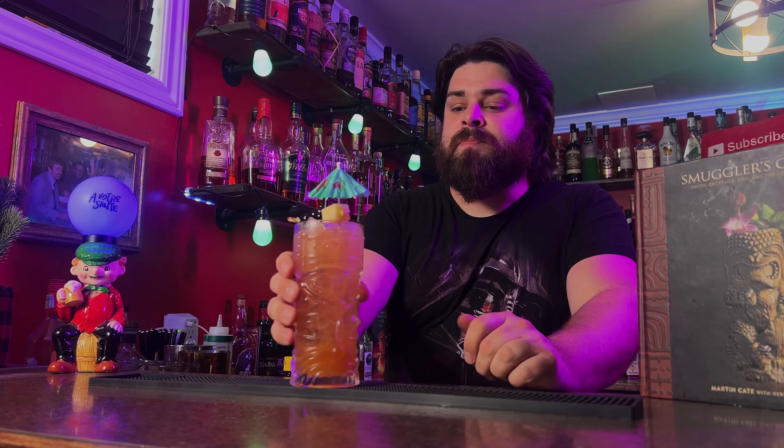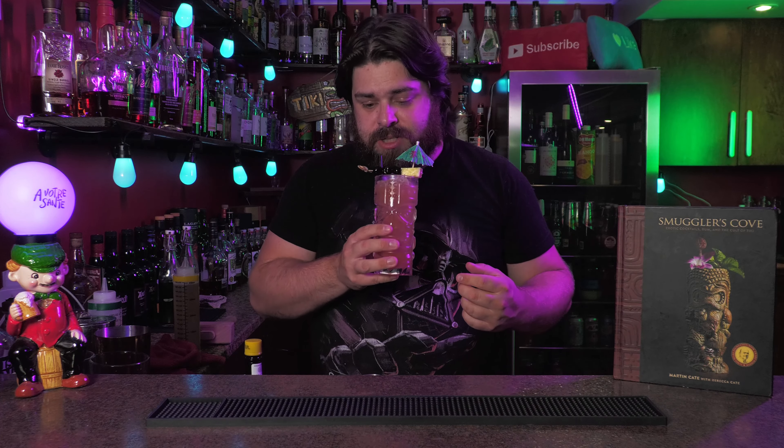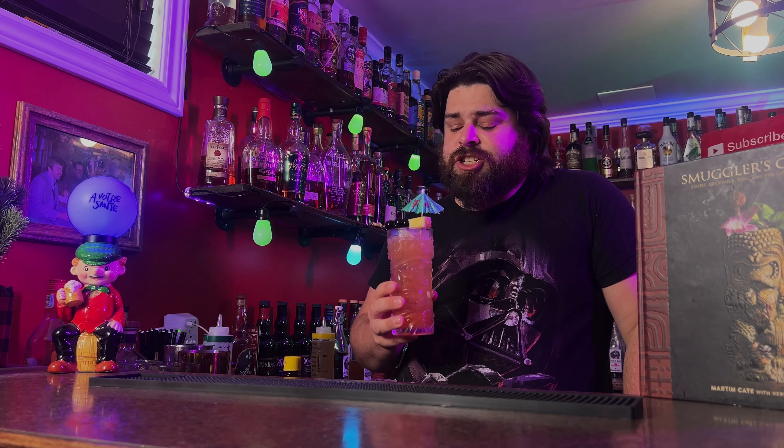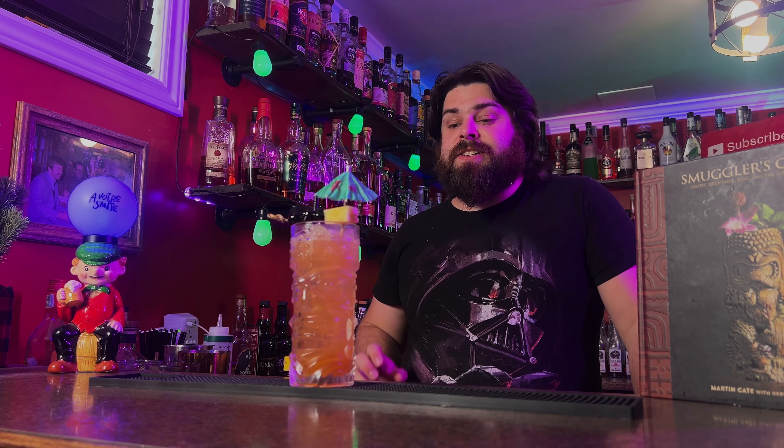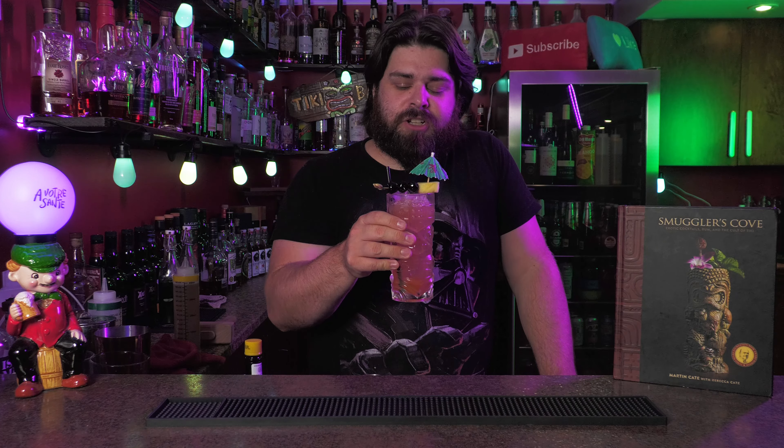I love this one. Right off the bat, it's not overly strong. Some tiki drinks are kind of too strong with the rum — it's got lots of rum but it's not overly strong. First thing you get is the warmth of those spices from the allspice and the falernum, the tartness from the lime juice, the falernum, the orange juice, and then the wonderful flavor from the rums. It's just a phenomenal tiki drink. Like I said at the beginning, it deserves a spot up there with Mai Tai and Zombie because this is just a phenomenal cocktail.